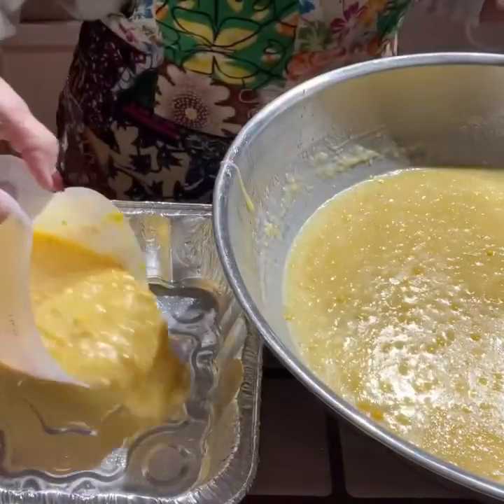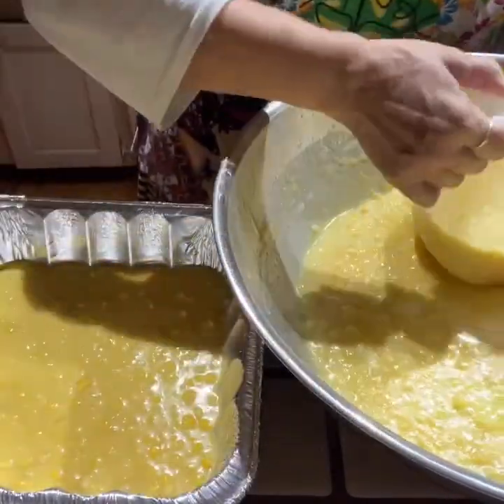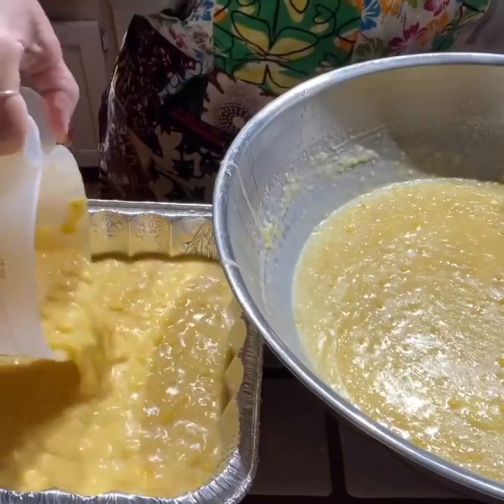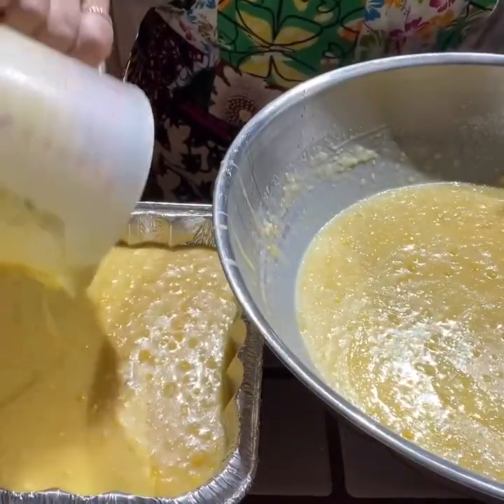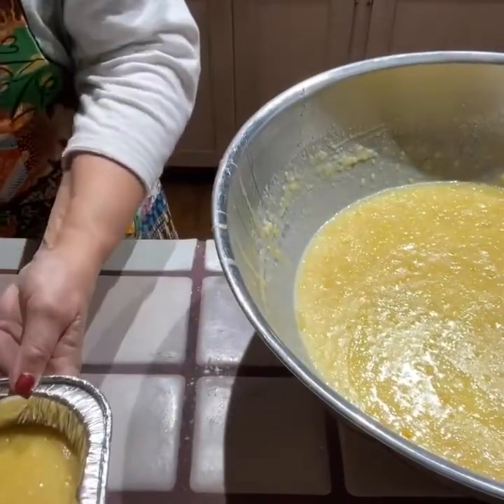Depending on how your oven heats, it may take a little bit longer than an hour, or it may take a little less than an hour. But most of the time, it's at least an hour to get everything set.